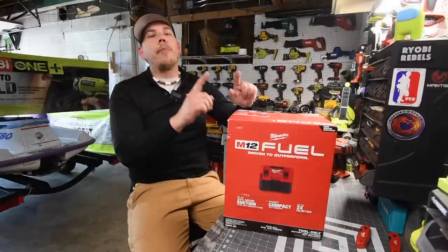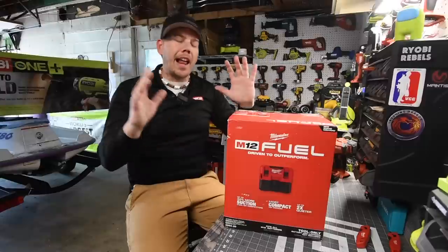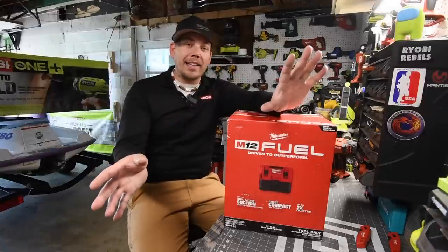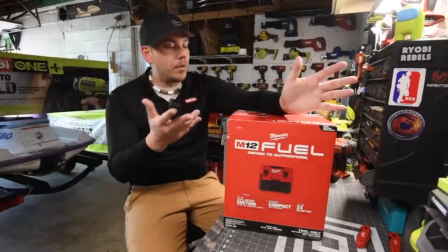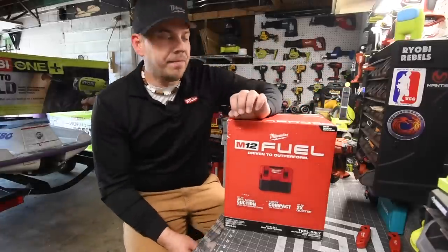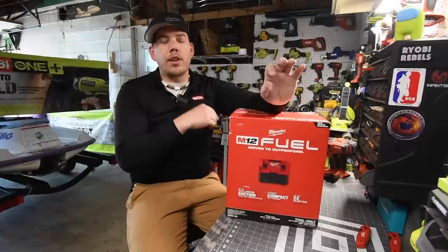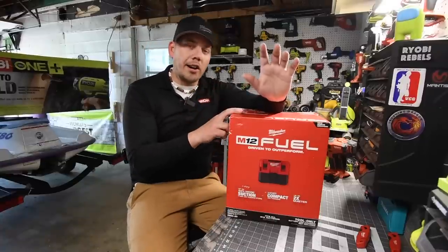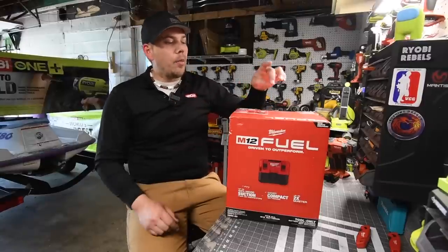All right guys, so today what we're going to do is unbox and test out this bad boy. Now I'm going to say this — obviously this is a vacuum, but I am not Project Farm. I cannot do the type of tests Project Farm does — that's why his subscribers are in the millions, because Project Farm is the man. Milwaukee is having a sale right now: you can get the Milwaukee Packout for $200, or the Milwaukee M12 vacuum with a six amp hour battery and charger for $180.